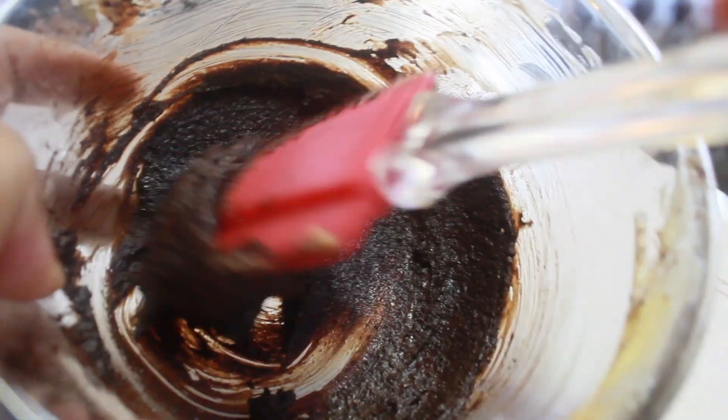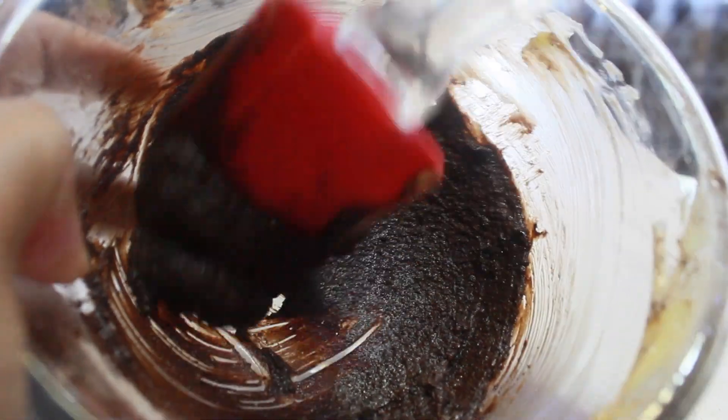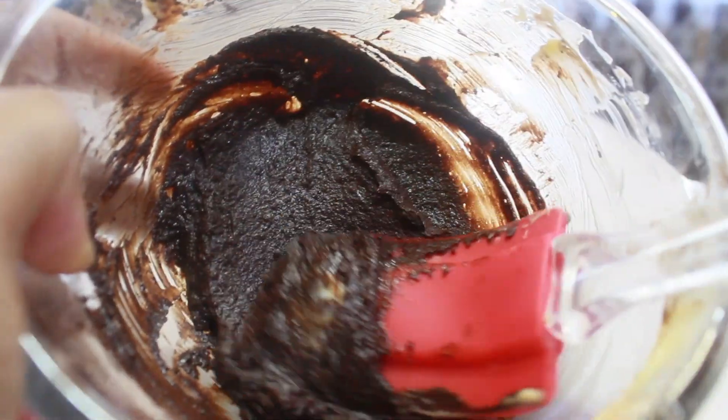Here you can see the creamy texture. Refrigerate this for 3 to 5 minutes — just 3 to 5 minutes.